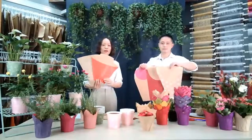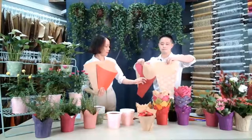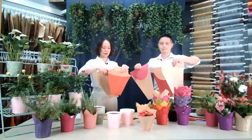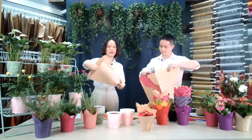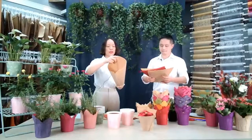It can also be printed outside or printed inside, like this one. For this kind of bag, you can see that we have one side folding, and the other side is with an invisible gluing line inside.